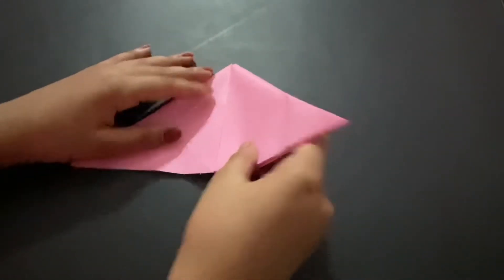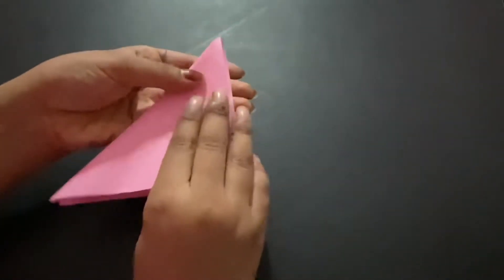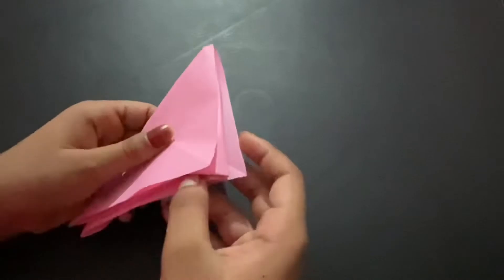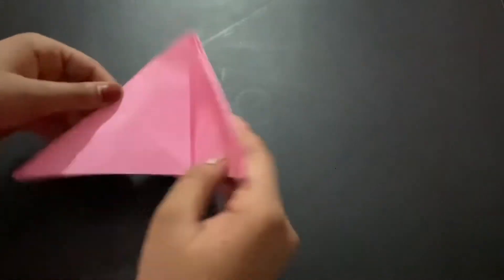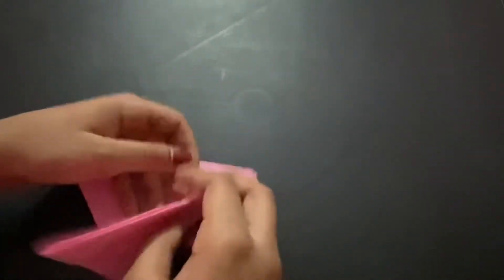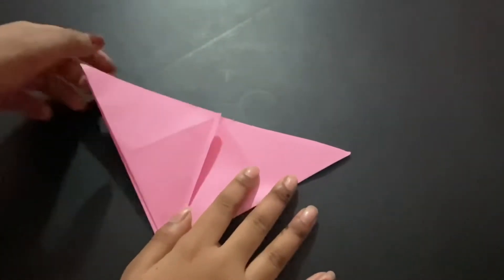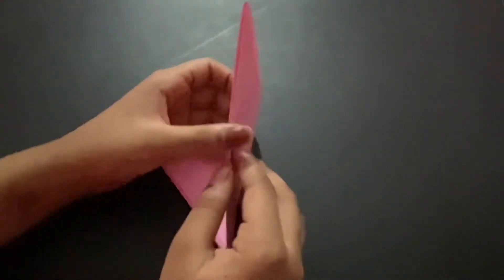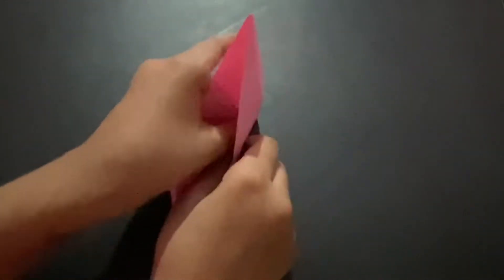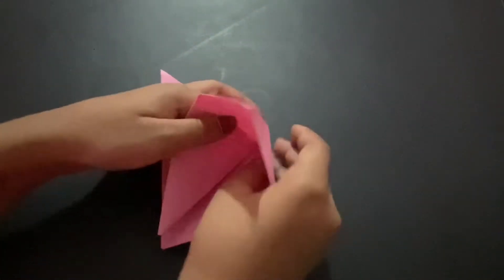Take this and fold it in half just to give it a nice crease. You'll see a pocket here — keep it like this so you can see better. There should be pockets on the sides, and you want to open those pockets.